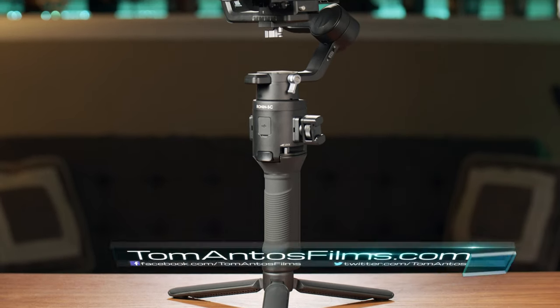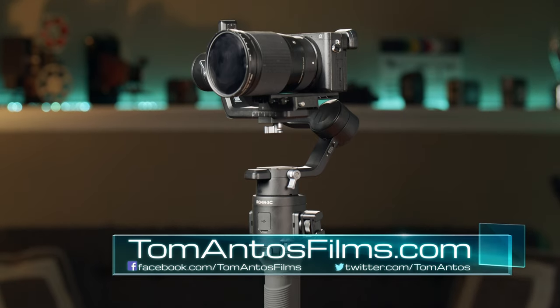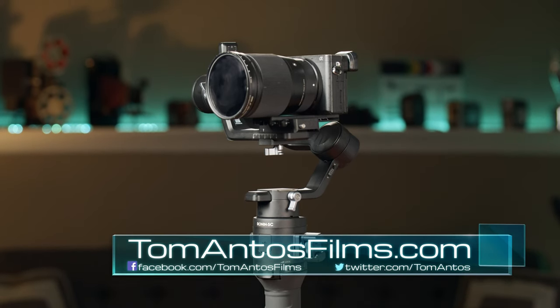Another day, another gimbal — the DJI Ronin SC. Do we need another gimbal? Well, first let's take a look at this little brother to the DJI Ronin S.